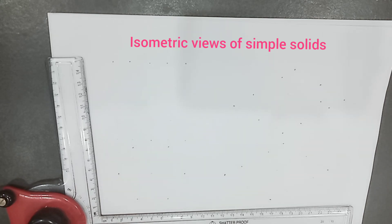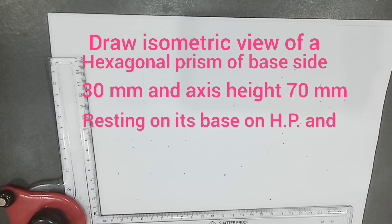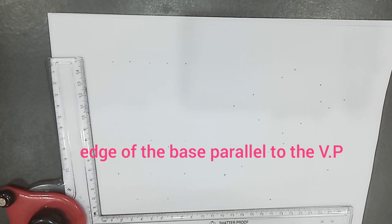Welcome to the discussion of isometric views of simple solids. Under this, we are discussing the construction of the isometric view of a hexagonal prism. The problem here is: draw the isometric view of a hexagonal prism of base side 30 and axis 70. The prism is resting on its base on the HP with an edge of the base parallel to the VP.